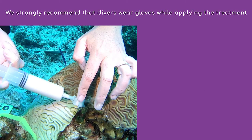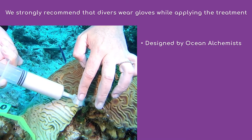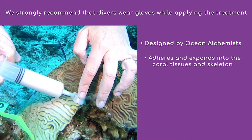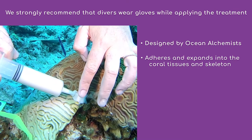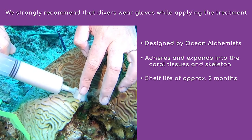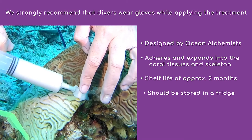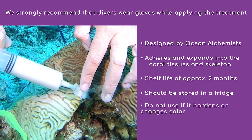Base-2B is an ointment designed by Ocean Alchemist to treat Stony Coral Tissue Loss Disease when combined with amoxicillin. It is designed to adhere and expand into the coral tissues and skeleton at the disease margin in order to stop the progression of the disease. Base-2B has a shelf life of about two months, but can be used as long as it remains pliable. It should be stored in a refrigerator, and if the ointment begins to harden or change color, it should no longer be used.